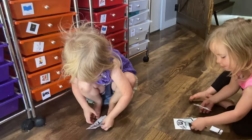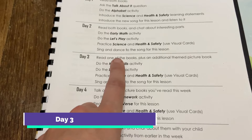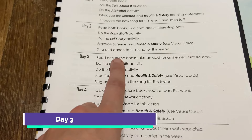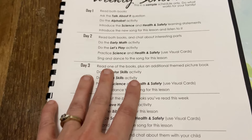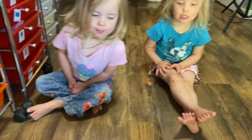All right, so it's day three. We're going to start day three with these two little squirts. Are you excited? Yeah. So for day three, we're going to read the books again plus an additional themed picture book. So sometimes in the schedule they actually will have an additional book. It's only two books required each week, but sometimes they'll have a third one. We only have two for chicks, but sometimes they have a third.